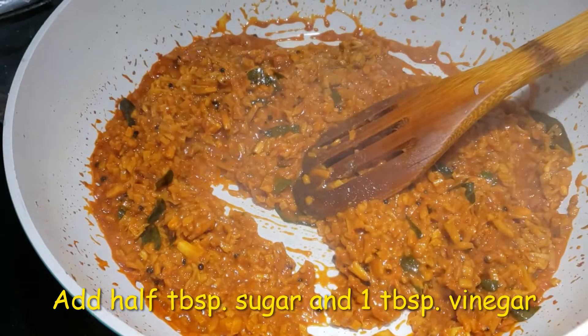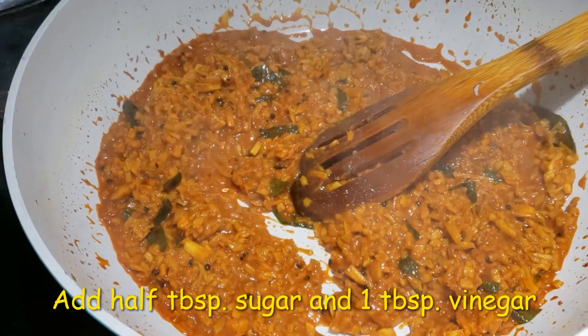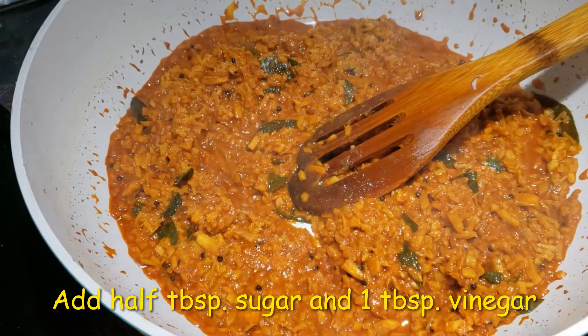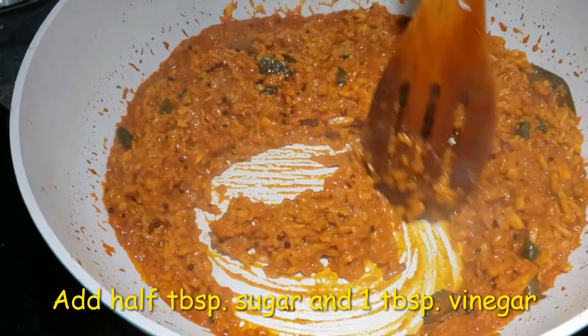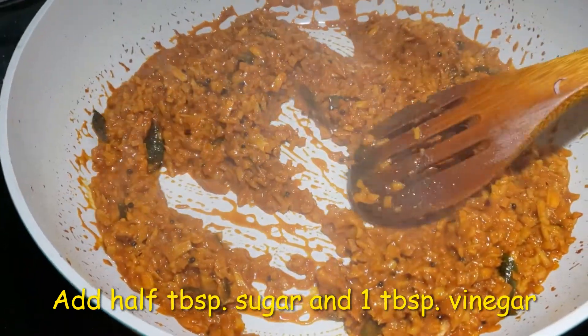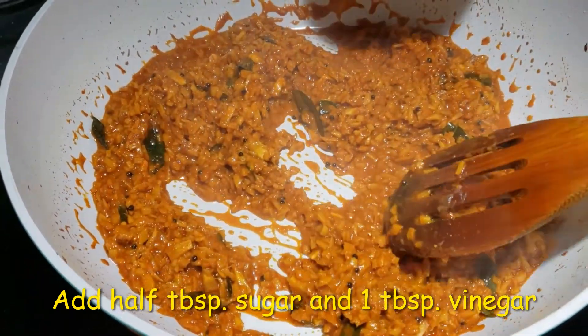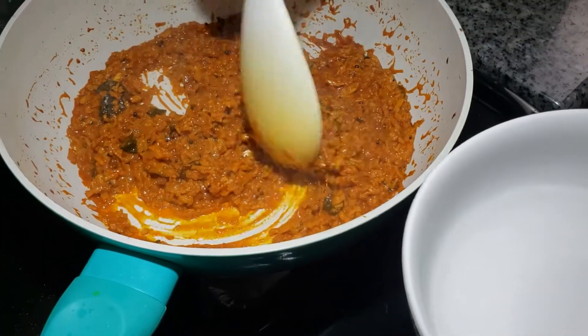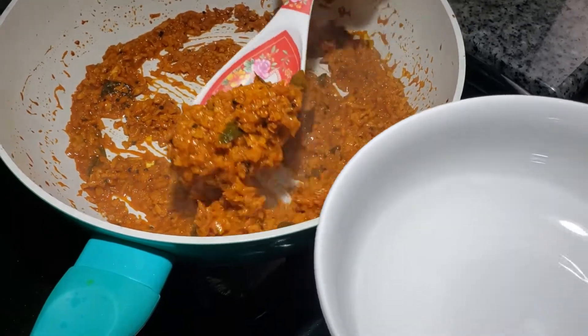And to this now I am going to add half a tbsp of sugar. This balances all the spices. And 1 tbsp of vinegar. Now our delicious ginger curry or Inji curry is ready.